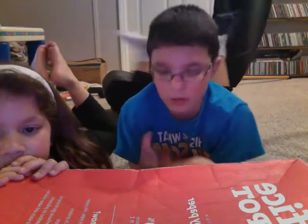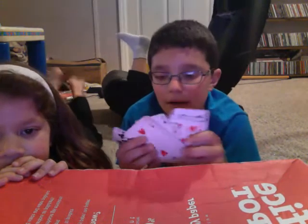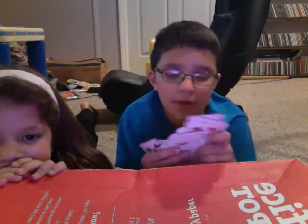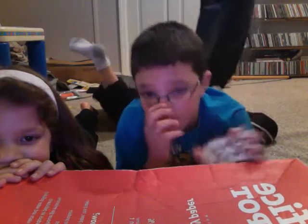Hello guys, today I'm going to show you a magic trick. It's kind of easy because it's for beginners, and I'll show you how to do it afterward because it's not going to take that long. Anyway, my special guest is Madison Jones.